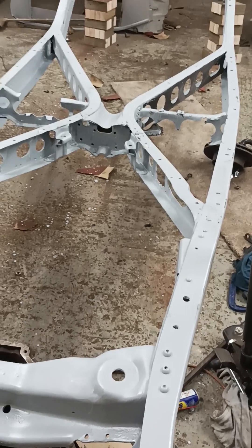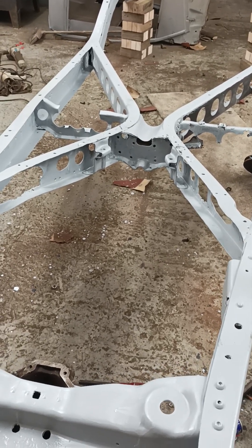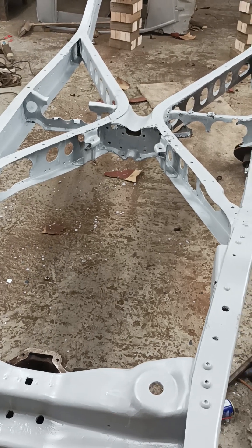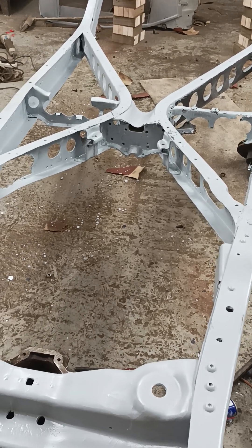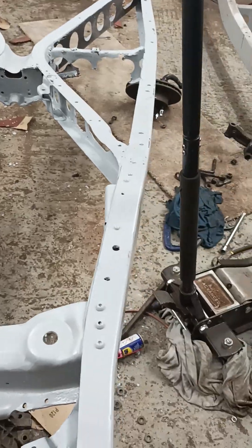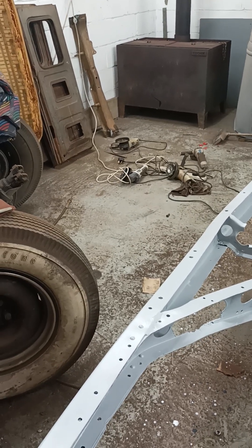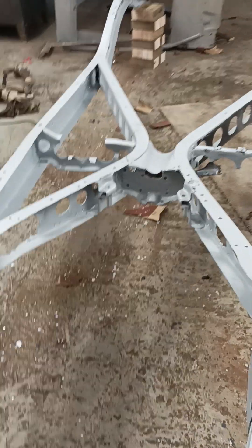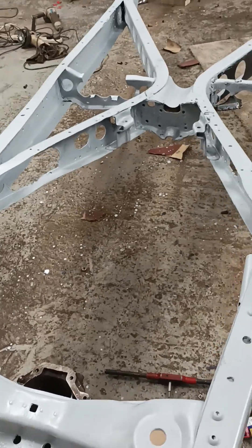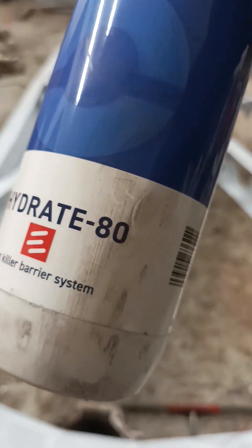This was covered in rust, but I'm thinking it's more California sand. Original paint, some original paint. It was rusty, but I've gone over it with four angle grinders — maybe five — gave it the wire brushery, and this is what's Hydrate 80, rust killer barrier system.